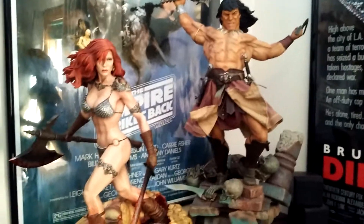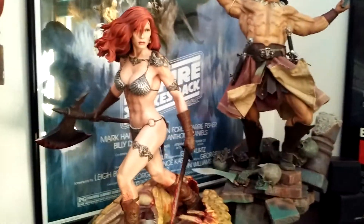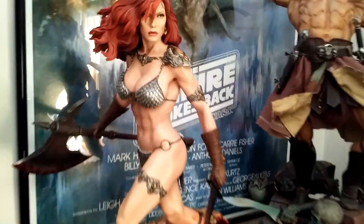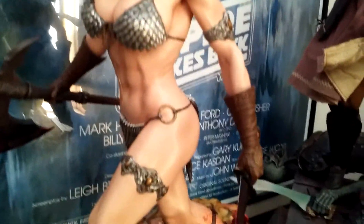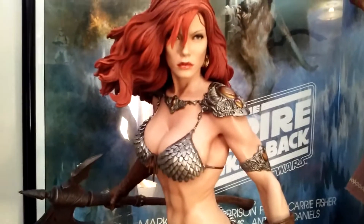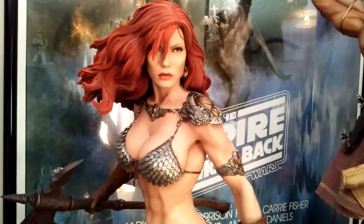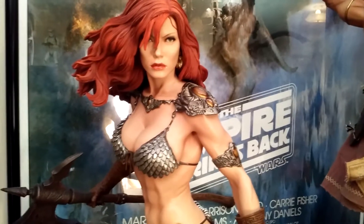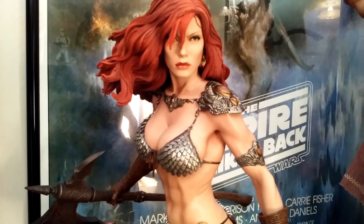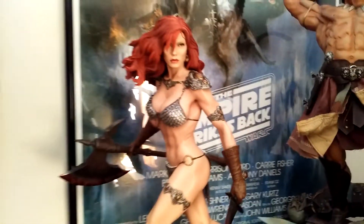I have a Conan poster — I don't know why I don't put that behind them. She's perfect in every way: the paint apps are all perfect, the little details — it's really amazing. It's a home run for Sideshow. 10 out of 10, easily. She's not my favorite statue because she's not my favorite character, but she's my best statue now. She is my best statue in my collection.